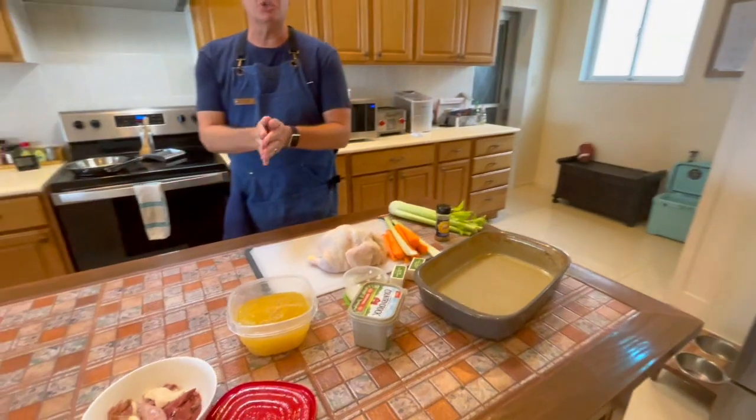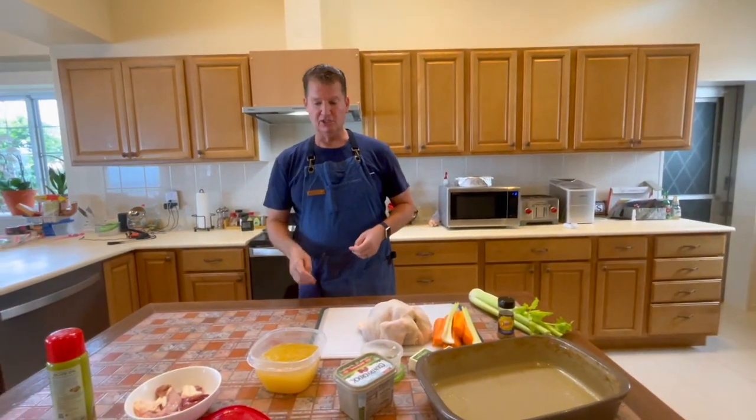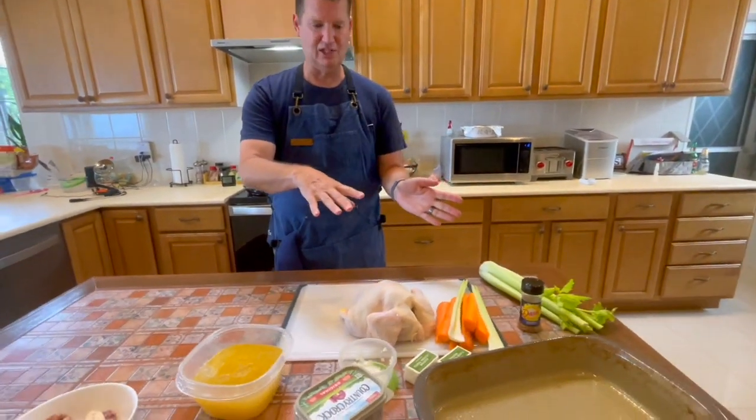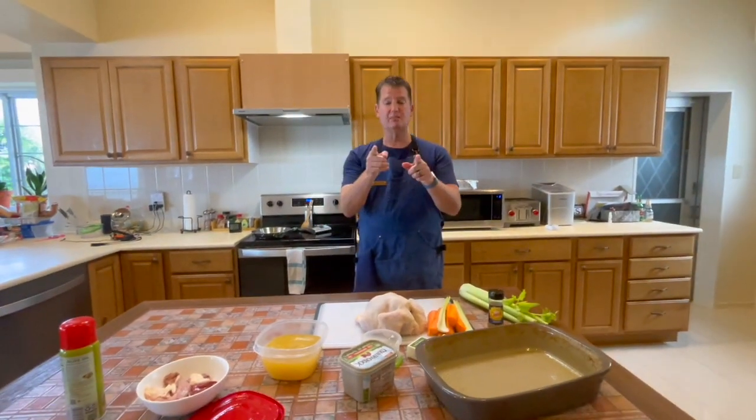I showed you how to make your own homemade chicken broth in the baked butter fried chicken video. So this is chicken broth from our last chicken meal. Come back to me in 20 minutes and we'll take our stuffing bread out of the oven.